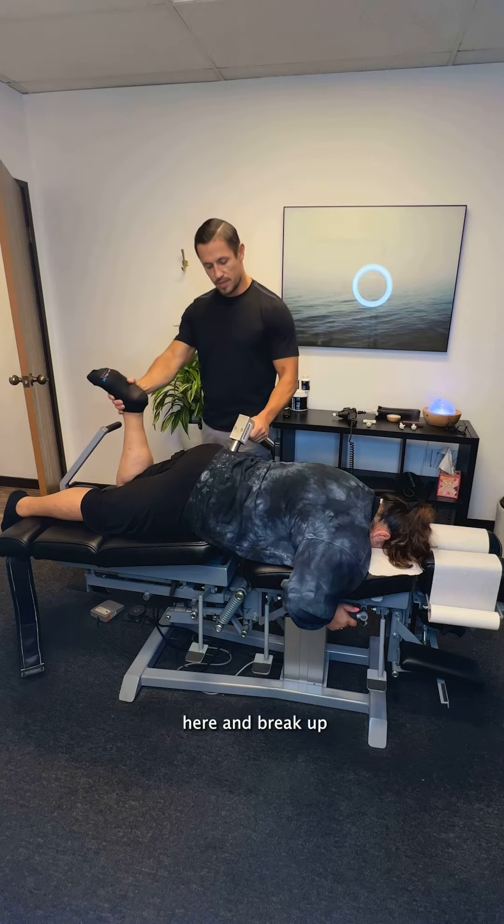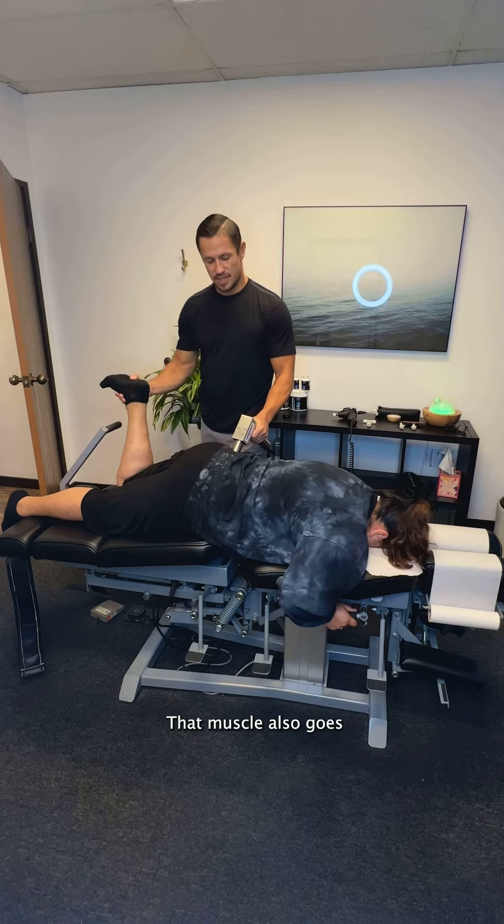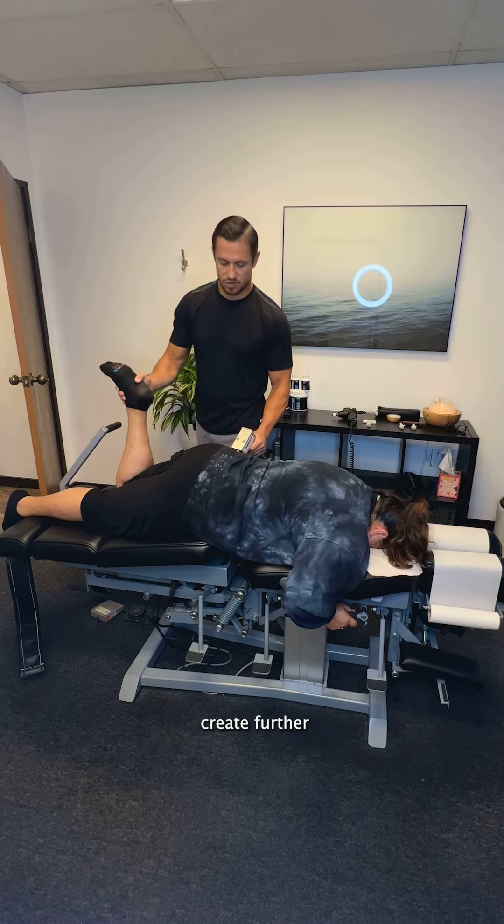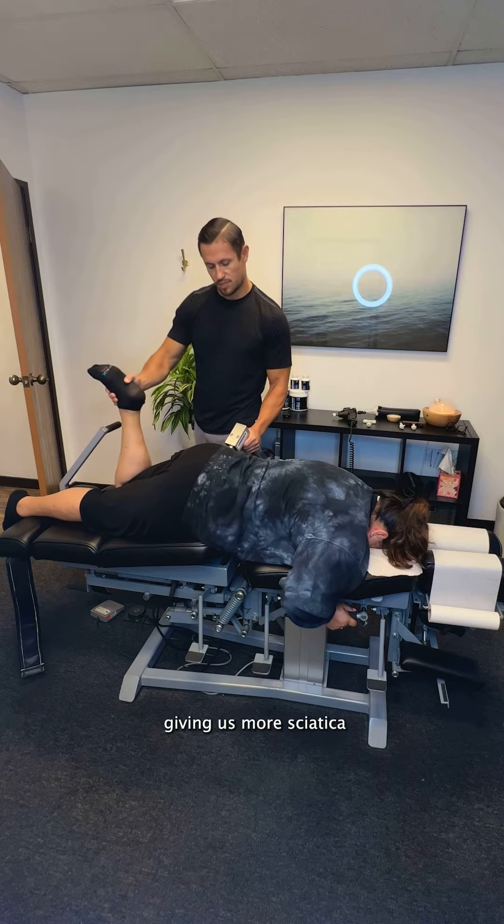We're going to go along here and break up that piriformis — this is a little intense. That muscle also goes over the sciatic nerve, so if that muscle is really tight, it creates further pinching of that nerve, giving us more sciatica symptoms.